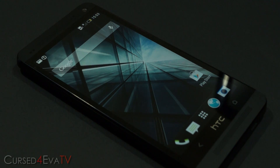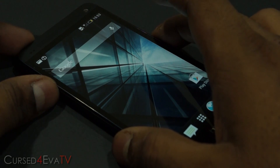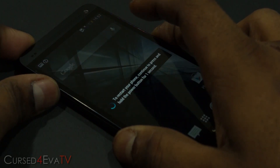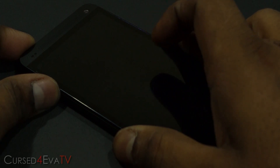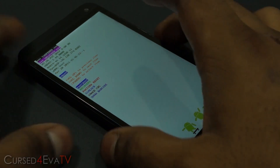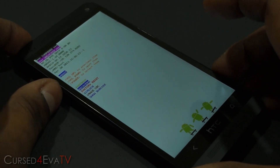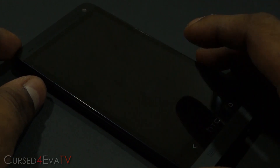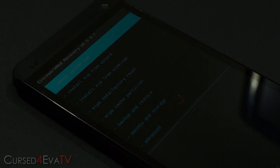Download the file, transfer it to the internal memory of your HTC One, and once you're done, hold the volume down and power buttons at the same time. Keep holding it and we are now at the bootloader. Use the volume buttons to navigate, select Recovery, and hit the power button. You will boot into ClockworkMod Recovery.